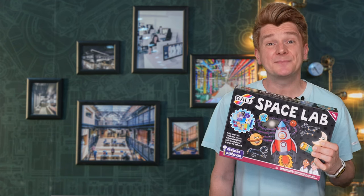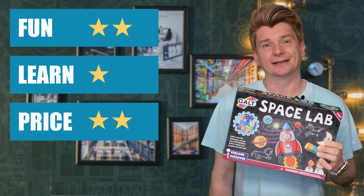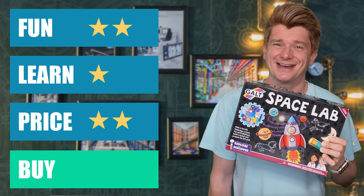I am going to give the Galt Space Lab Science Kit 2 stars for fun, 1 star for price, 2 stars for learning. Buy or bye-bye? It's a buy. This was a fun kit with a variety of activities.